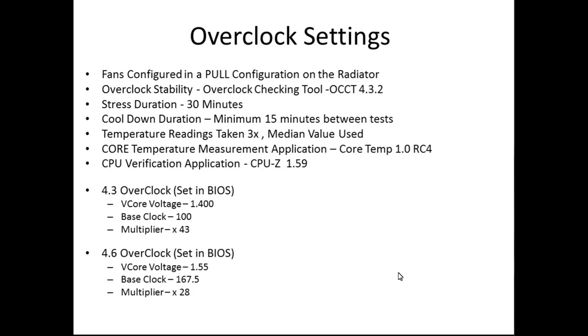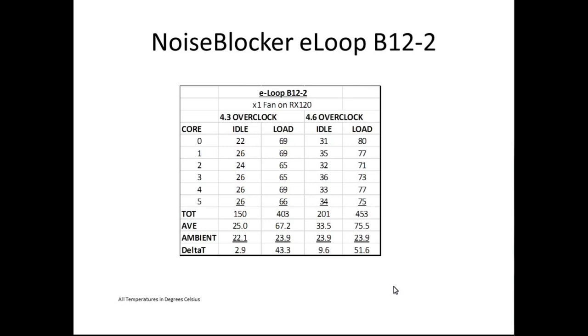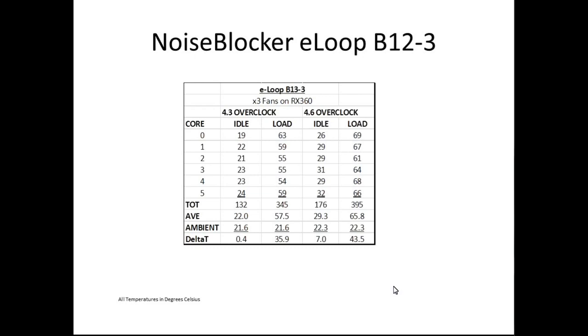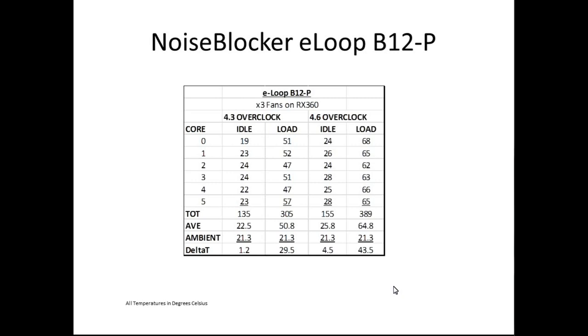Here are the results for each fan. The B12-1 at 800 RPM would not pass the 4.6 overclock — it reached thermal limits and the test died, so there are no results for that one. The B12-2 successfully made it through all testing as a single fan. The B12-3 was tested with three fans on the RX-360. The B12-4, the highest speed fan, was tested on the Black Ice Extreme 120 radiator. The B12-P was tested with three fans on the 360, and the B12-PS was done on the RX-120.